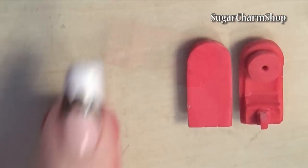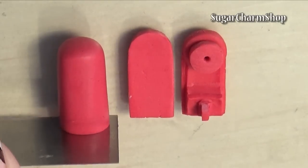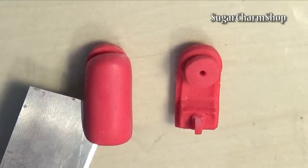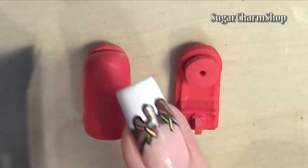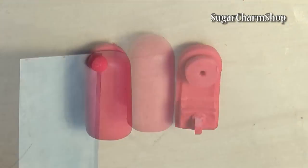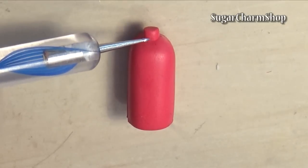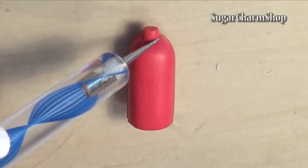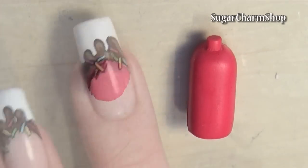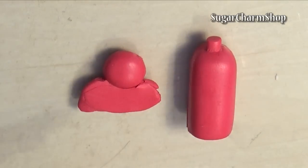Now roll out a log in about the same thickness as the other two pieces, trim and cut it as shown, then put it on top of the second piece. Cut out a circle and round off the edges, attach another sheet of clay and trim it to form the back piece. Then poke holes for the vent.